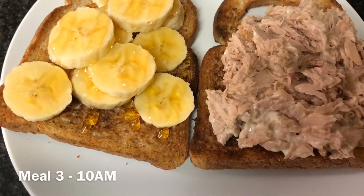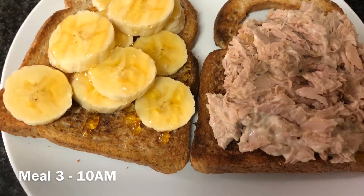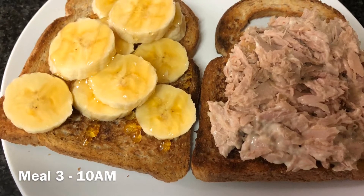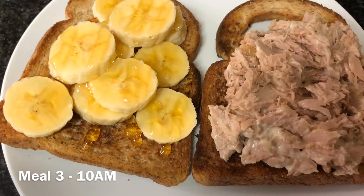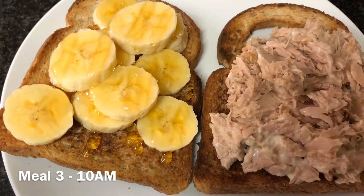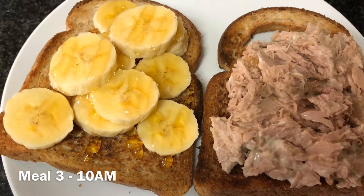Here we've got two healthy low kilojoule breads. On one side we've got a savory option and on the other side we've got a sweet one with banana and honey, and then tuna and mayonnaise on the other.